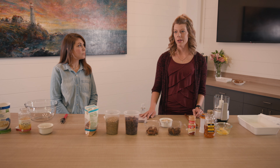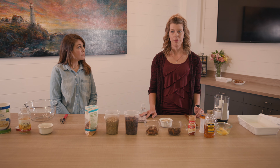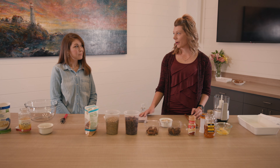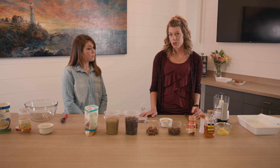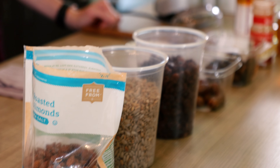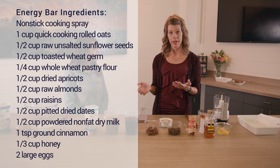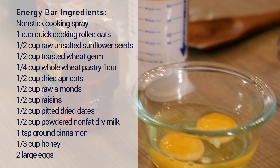We know that stress can sometimes cause a person to eat, or sometimes it causes a person not to eat. But I find often that a lot of times people are looking for snacks, and the great thing about this energy bar recipe that we're going to demonstrate today is it has a lot of foods that actually have some research to support possibly helping with stress and anxiety. And the nice thing is you can modify it with different ingredients that your children or yourself may like better, so it's pretty versatile.